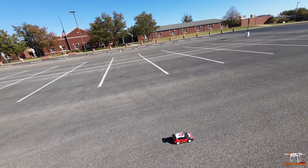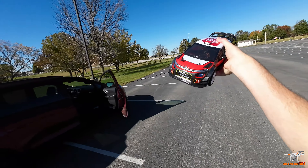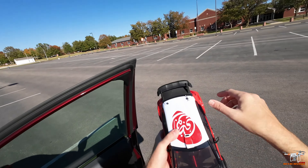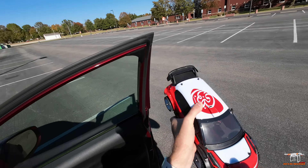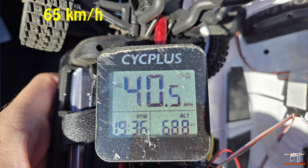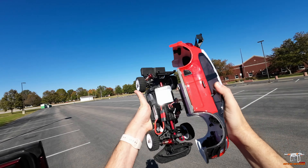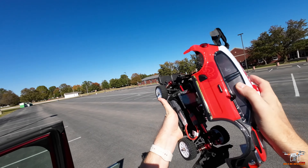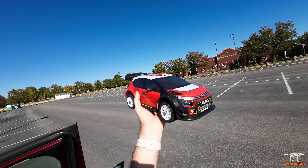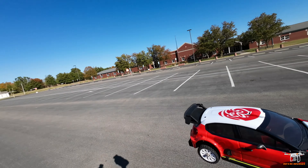Let's see what kind of top speed we got on 3S. That gyro just helps so much — just the design of the car in general makes it really easy to control. It doesn't feel squirrely like some of these other vehicles do, and there's no doubt the gyro is helping out quite a bit. We got 40.5 miles per hour! I don't think doing any more passes is going to make a difference — we had some really good long runs. That's just great — 40 miles an hour and super stable.